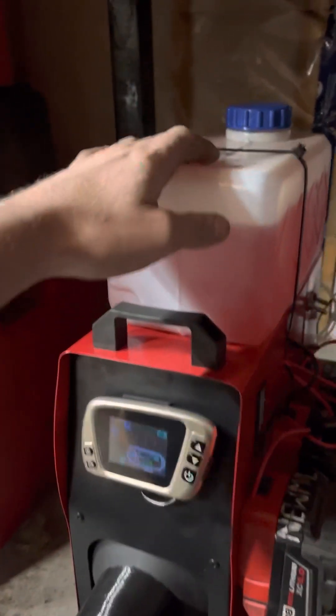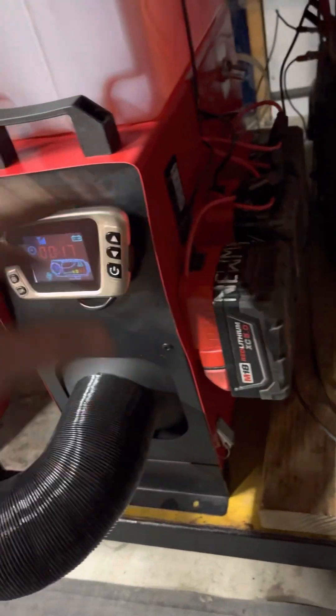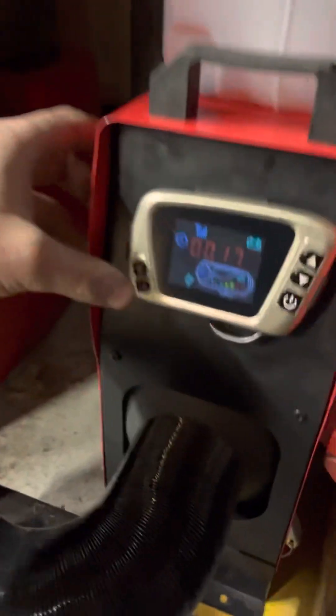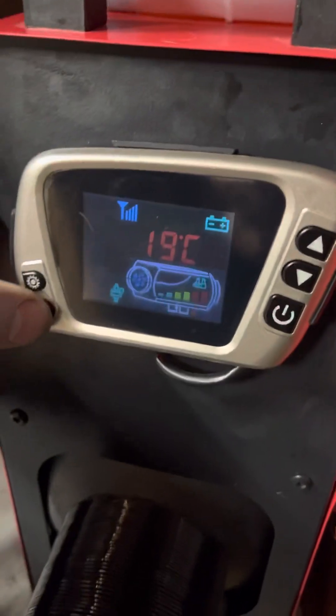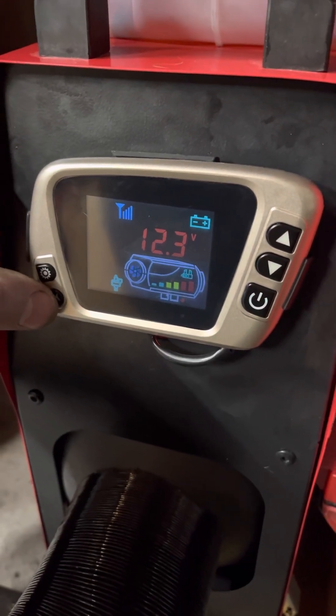One problem I've come across is the fuel tank being on top makes this very top-heavy and tippy. So I'm going to buy a seven-liter tank and bolt it onto this side — that'll also counter the weight of all these batteries on this side and make it a lot more stable because all the weight will be lower.